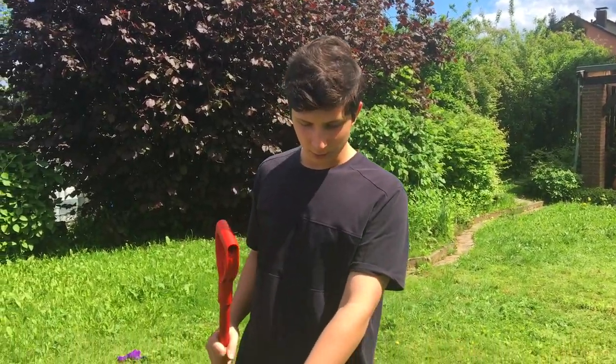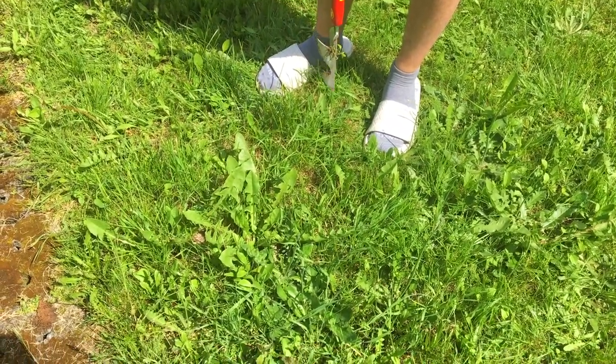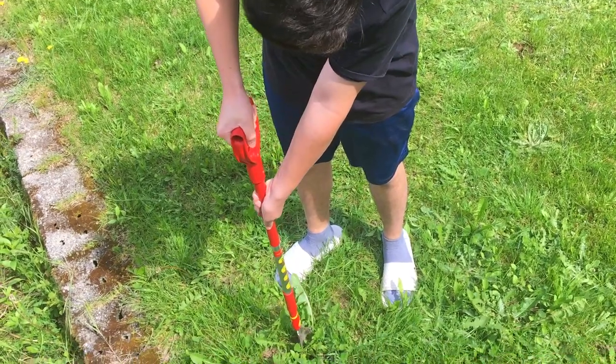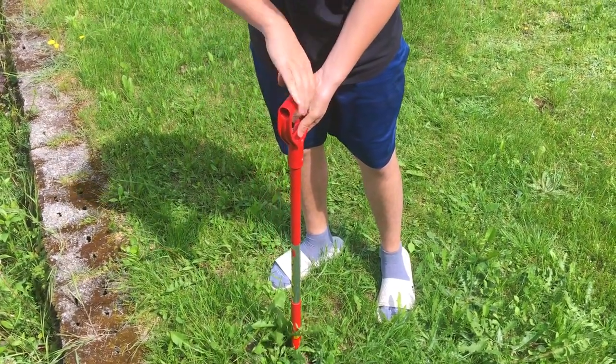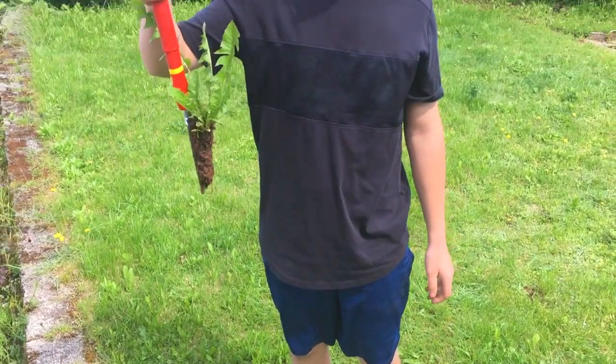All right, so we found another weed right here - they blend in fairly well to the grass. This tool just works so well, it just so effortlessly comes right off.